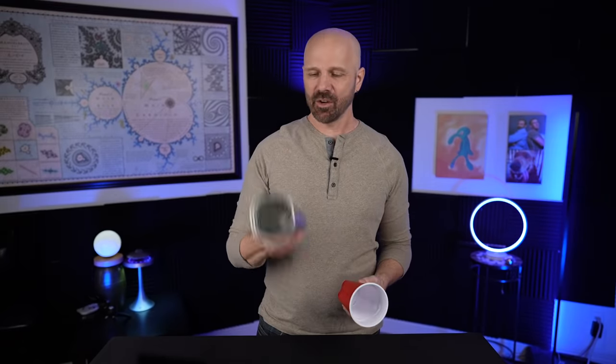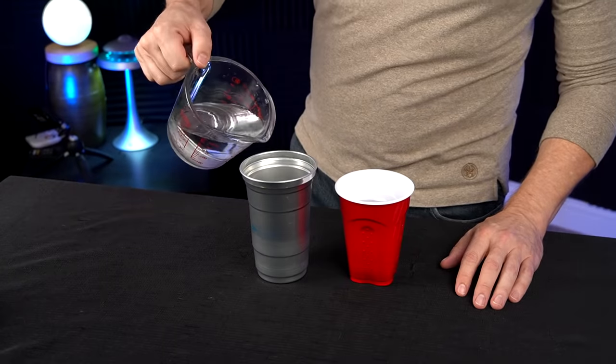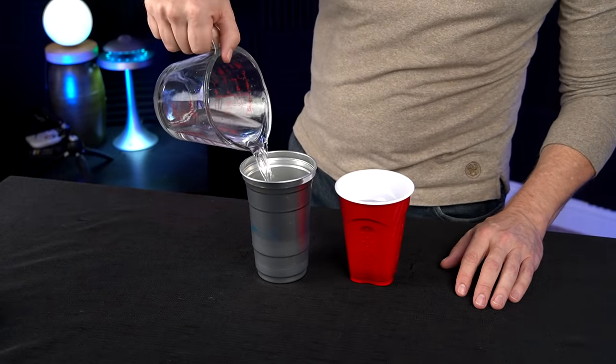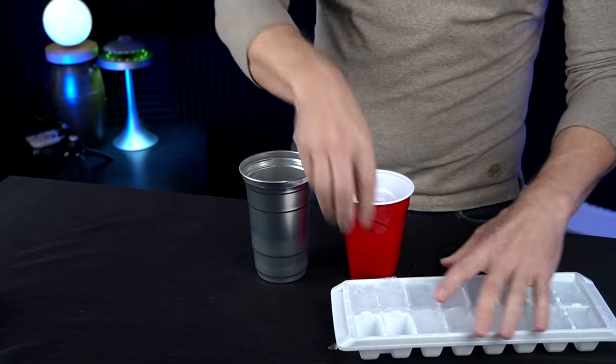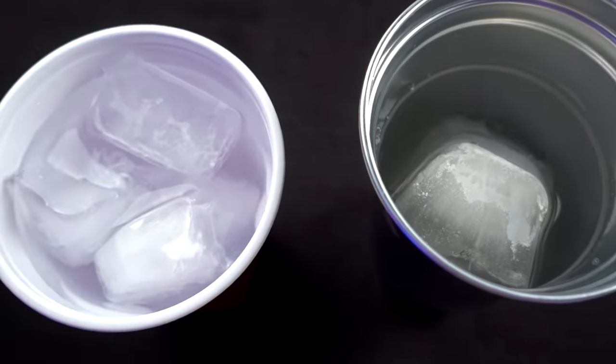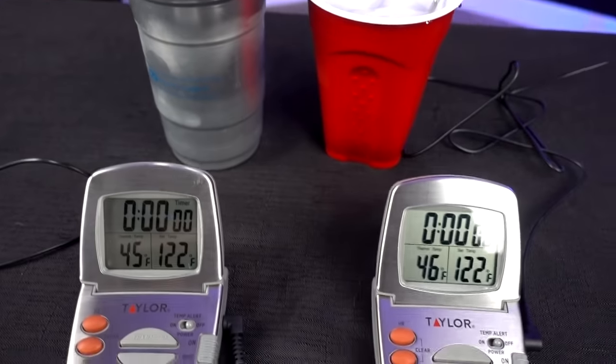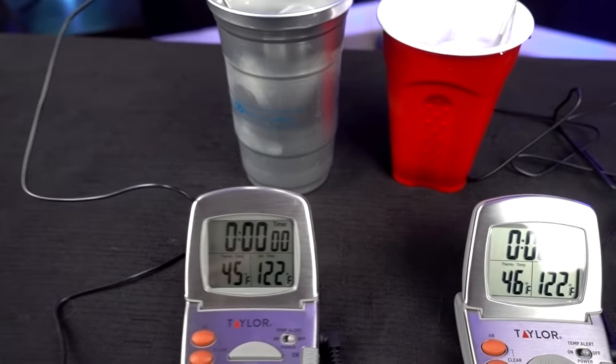My first test is not an advertised feature, but I'm curious: will this aluminum cup keep a drink cold longer than the plastic cup? I put 12 ounces of water and four big ice cubes in each cup, from the same water source. I checked the temperature — 45 and 46 degrees. Pretty close. After about 20 minutes, both had stabilized around 41 to 42 degrees. I then checked the external temperature with a thermometer. The aluminum cup was around 58 to 60 degrees, with a layer of frost on the outside. The plastic cup was a bit warmer at around 63 to 64 degrees, with no frost yet.